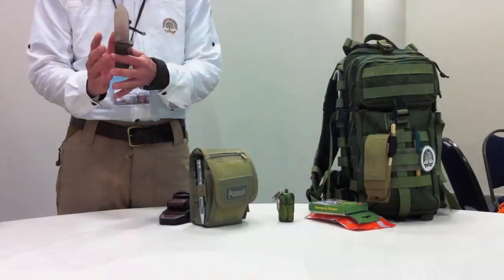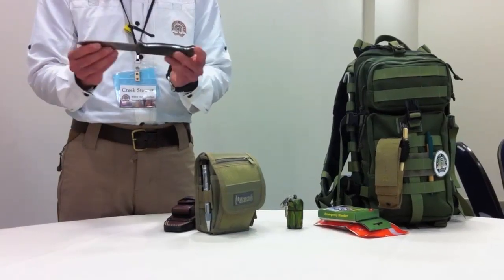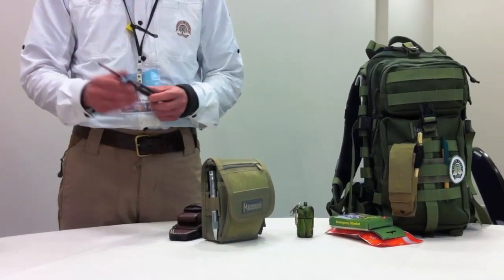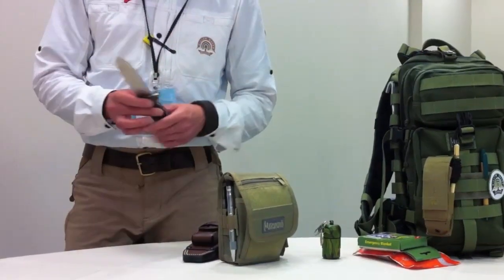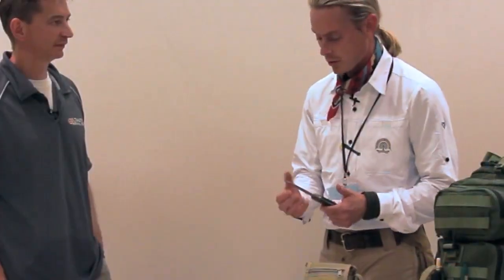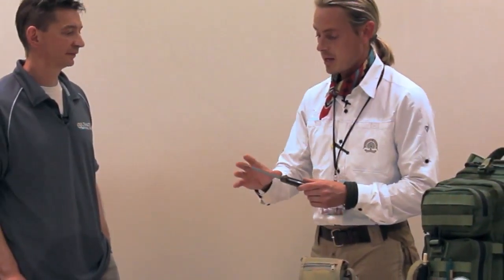10 inches is a really good overall length. This is a 5-inch blade, so tip to butt, 10 inches. I've used a lot of survival knives — everything from big Bowie knives to small 2-inch blade knives. This 5-inch blade is really about that perfect balance between being able to beat it and being able to carve little detailed snares. It's big enough to be a beast, and it's small enough to be your best friend at camp, as well.